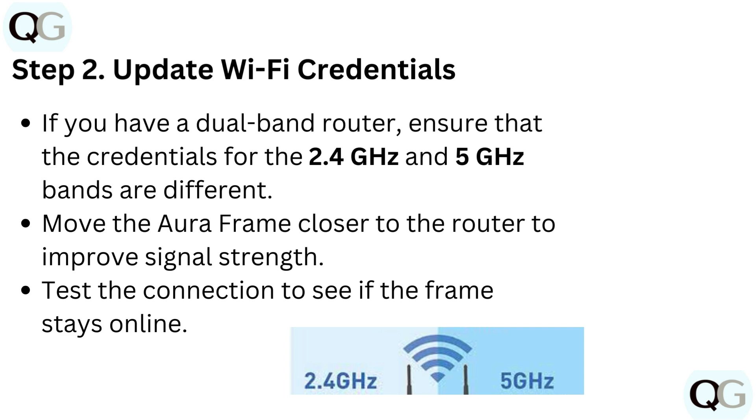Step 2: Update Wi-Fi credentials. If you have a dual band router, ensure that the credentials for the 2.4 GHz and 5 GHz bands are different. Move the Aura frame closer to the router to improve signal strength, then test the connection to see if the frame stays online.